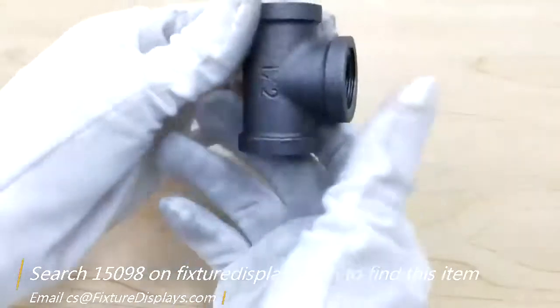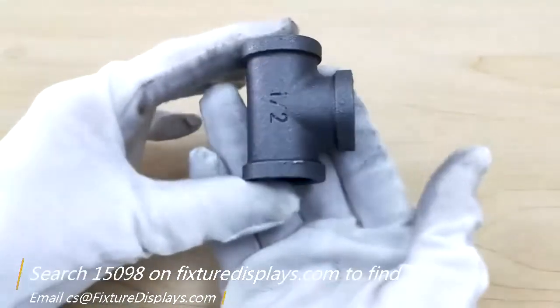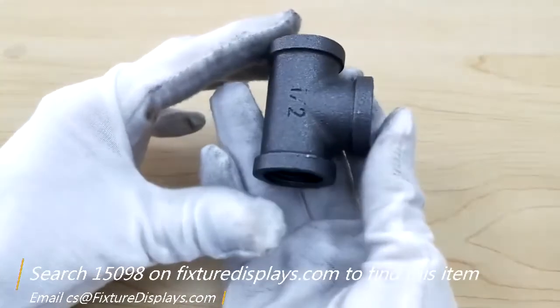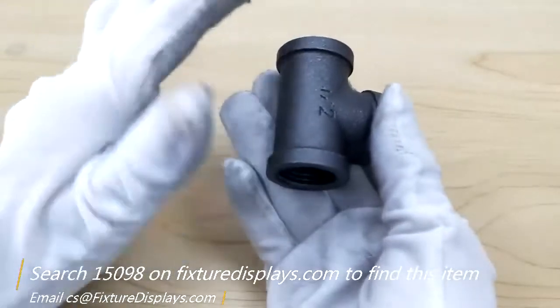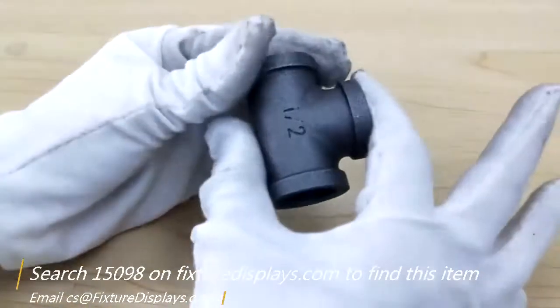You can locate this product on fixturedisplays.com by searching 15098. There you can also look at other black pipe connectors, pipe fixtures, and many other things we sell.